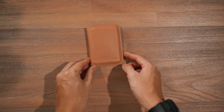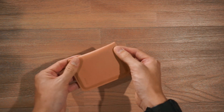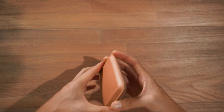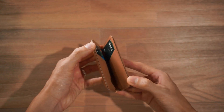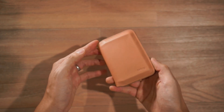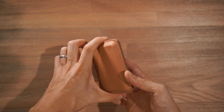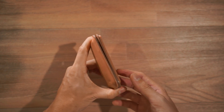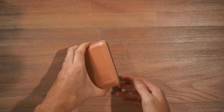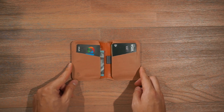Looking at the Apex Slim Sleeve Wallet, it has basically the same exterior with the bonded seams and stitchless construction, so a very minimal look. As you can see, it is a magnetic closure as well, with a very satisfying snap. A little tip with the Slim Sleeve Wallet is that you can actually pinch the sides of the wallet to access the opening. Opening up the Apex Slim Sleeve Wallet, we have a similar design to the original Slim Sleeve Wallet.